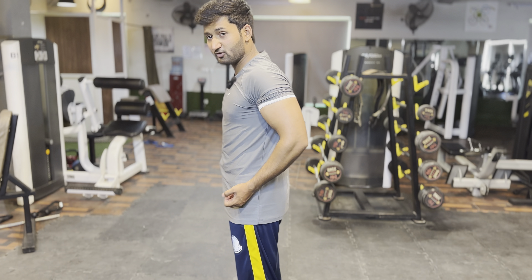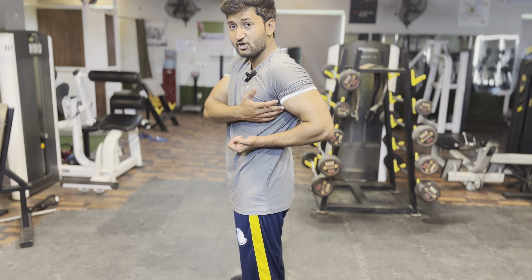Now, you have to extend your bicep but you have to flex your elbow, so it will go into a shortened position. Extended and shortened position.